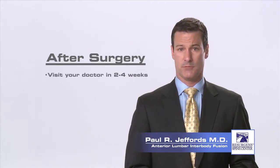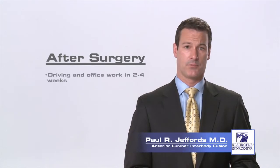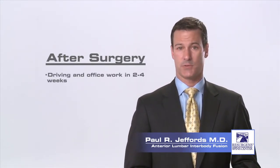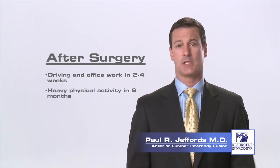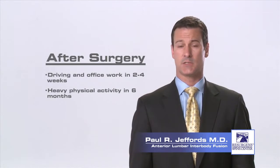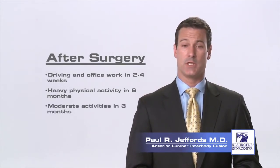Approximately two weeks after your surgery, you'll have a post-operative visit with your surgeon and your wound will be checked. You may return to sedentary office or desk work two to four weeks after your procedure. If your job demands that you are involved in heavy lifting or frequent bending or climbing, you should wait six months before returning to this type of activity. You can return to moderate duty in three months.